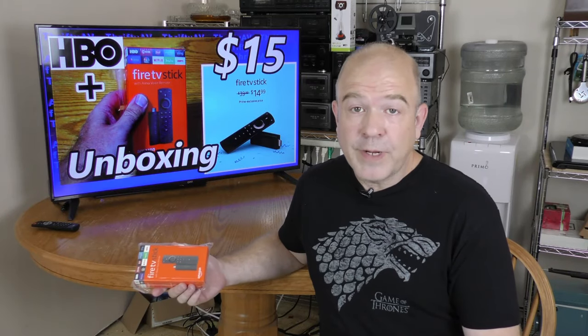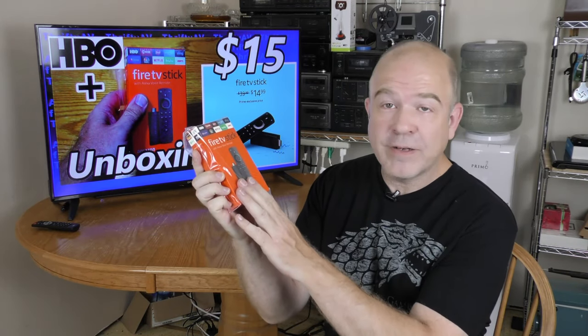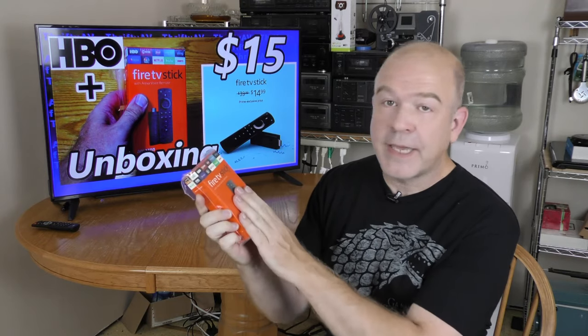So I've been using the free HBO and I haven't even unboxed my Fire TV Stick yet. So let's get to the unboxing.